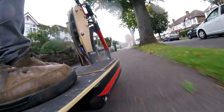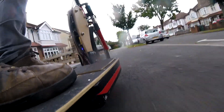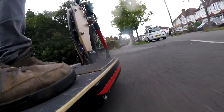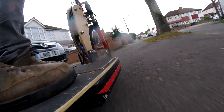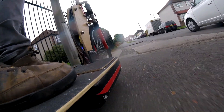On the flat the top speed is about 32 miles an hour and it draws about 2kW. Up a decently steep hill at 20mph it draws about 1.5kW. If you ride it conservatively you get a range of about 14 miles, which is not much at all compared to most e-bikes with a battery of that size.